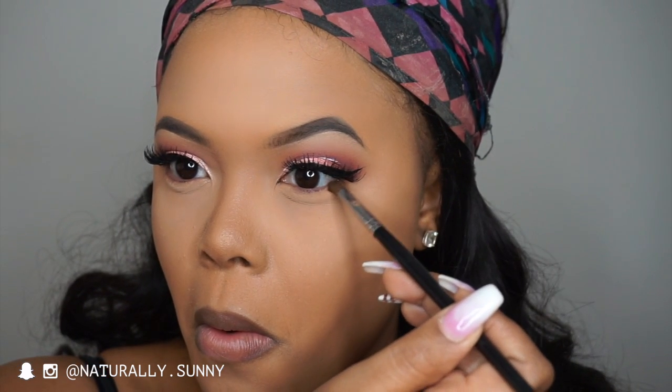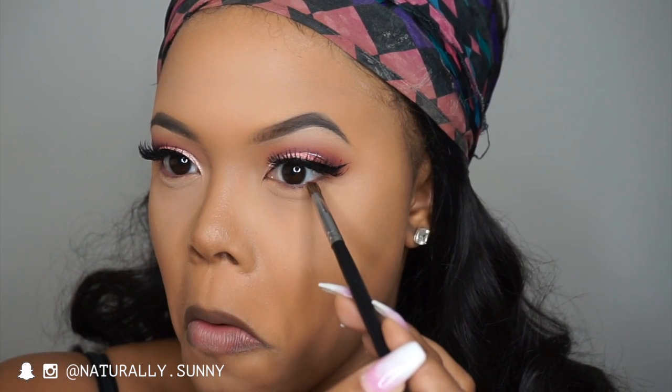Now I'm taking my Morphe M149 brush, picking up some of Maison, and focusing this on the outer corner of my lower lash line.